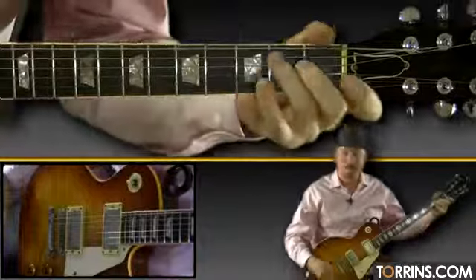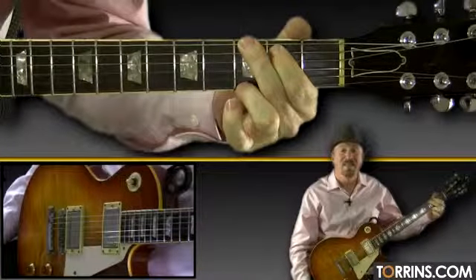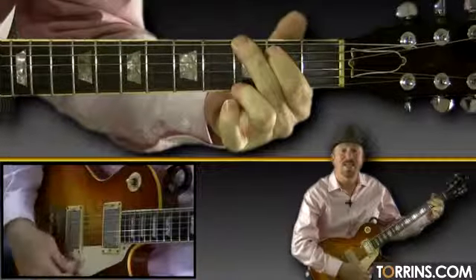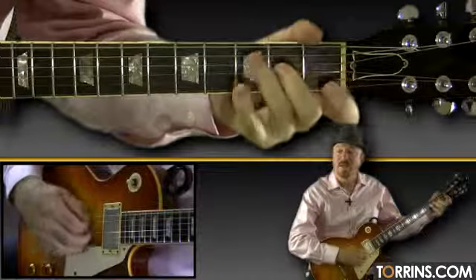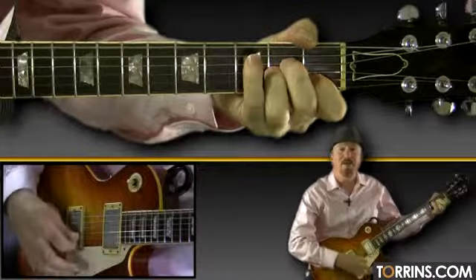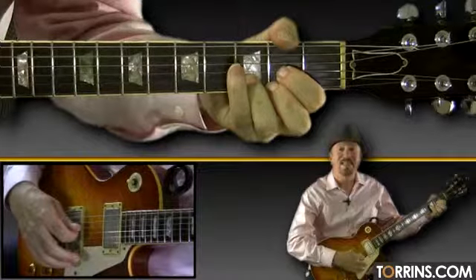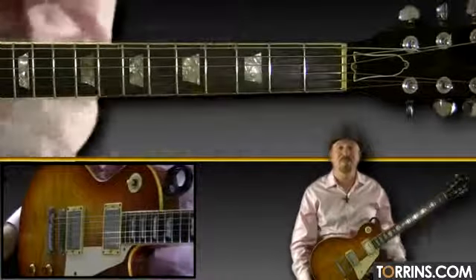Let's sing it and play it. Strum C then sing 'time.' 'Time will break' — 'break' is right on G. 'You down' — 'down' is on A minor. 'Time will bend' — 'bend' is on D. 'Your knees' is on G. 'Begging' on D. 'Please.' Strum C then sing 'time.' 'Time will break' — 'break' is on G. 'Your heart' — 'heart' on A minor. 'Have you begged' — 'beg' is on D. 'Begging please' — 'please' is on G. 'Begging' on D. 'Please' on E major. And there's your bridge — nice and simple and easy.